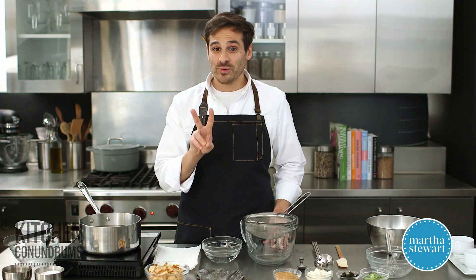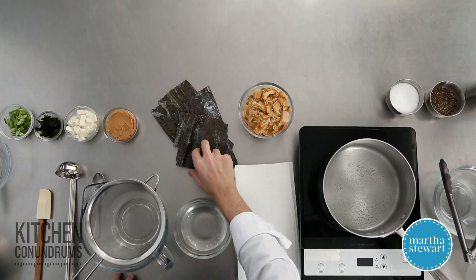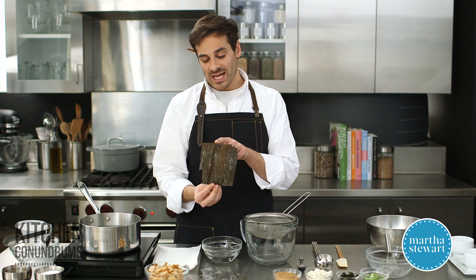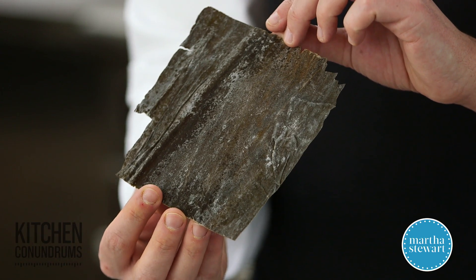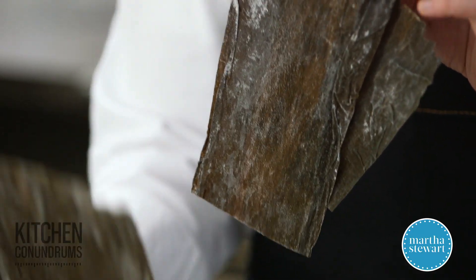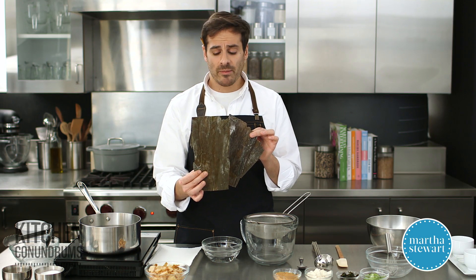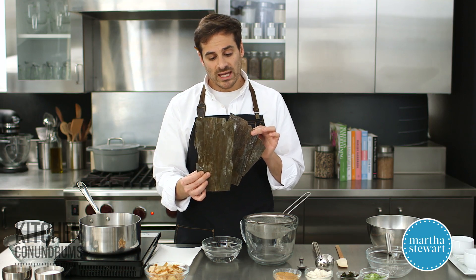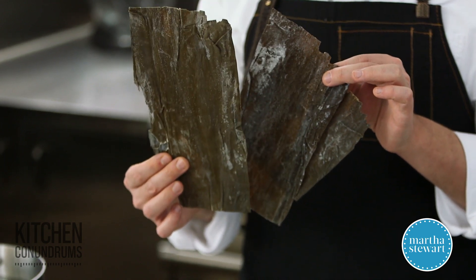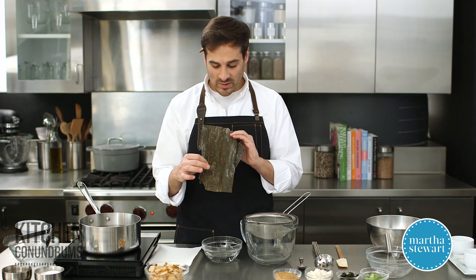You really only need two ingredients to make dashi at home. The first is kombu. Now kombu — this is a small piece of it here — is actually sea kelp, which is a type of seaweed. They come in various sizes depending on the package and where you buy them. They can be really big or small, they could be folded up, but really what you're looking for is a quality piece of kombu.